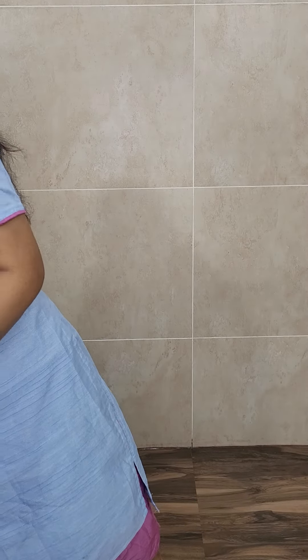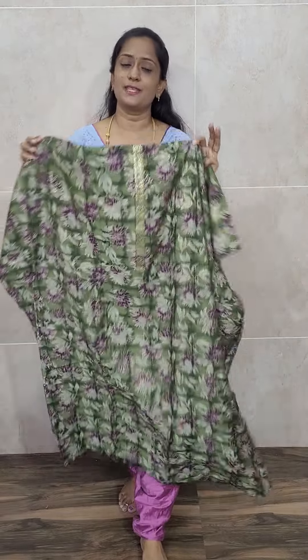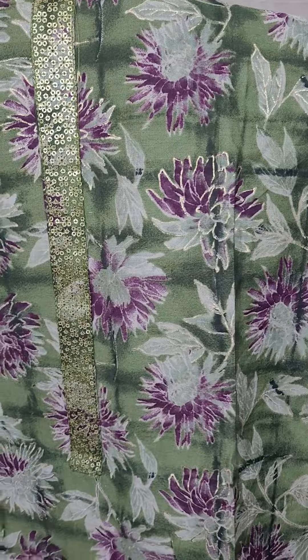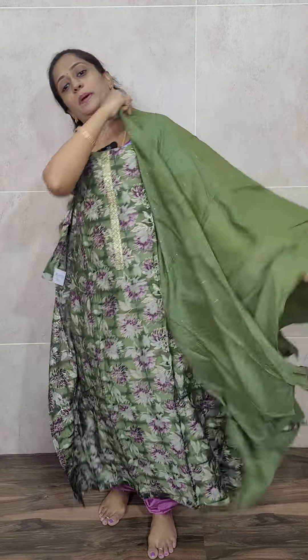We also have one more color in the muslin silk set — a green color. This set is priced only at ₹1225. The green muslin silk top features a contrast floral pattern with purple and mustard color floral prints on it. On both sides of the top there is a printed pattern. With this you will be getting a beautiful dupatta with soft sequence work and a cotton bottom, all priced at ₹1225 with free shipping.